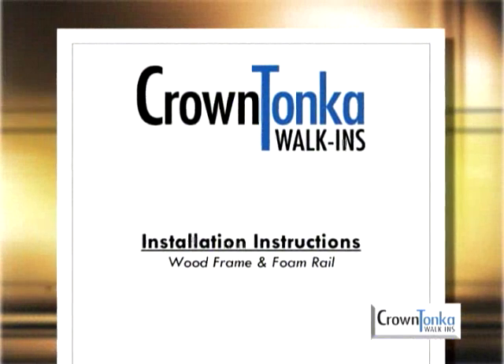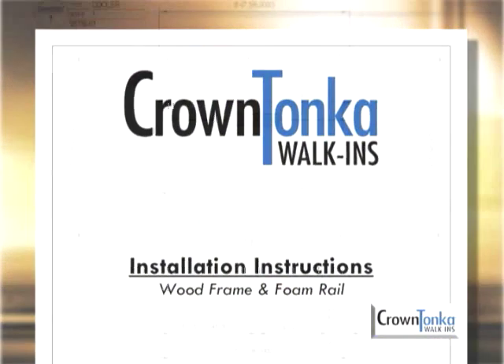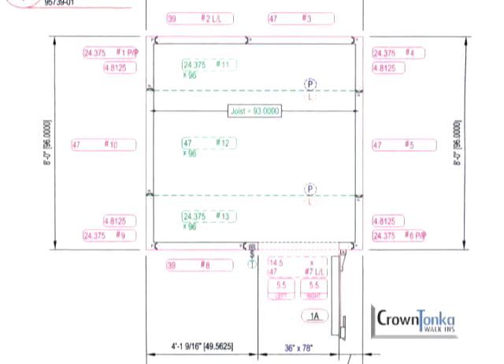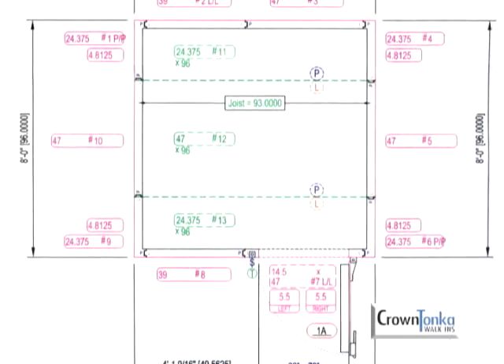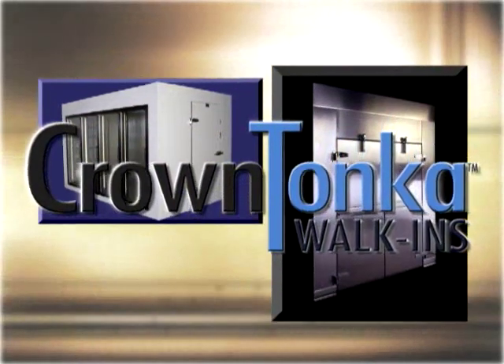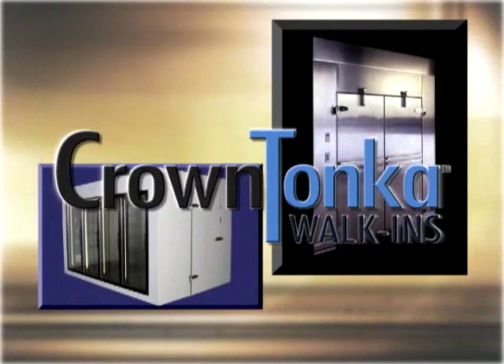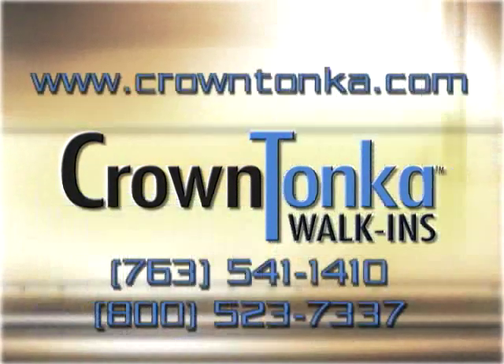The process is now complete. Consult the installation guide and the blueprint as you take each step along the way. If necessary, watch this video a second time. At Crown Tonka, we are firmly committed to producing the highest quality walk-in coolers and freezers. If we can be of any service to you, please write or give us a call.